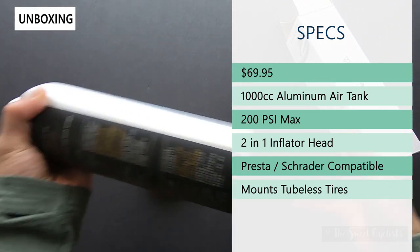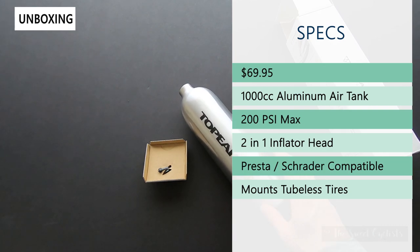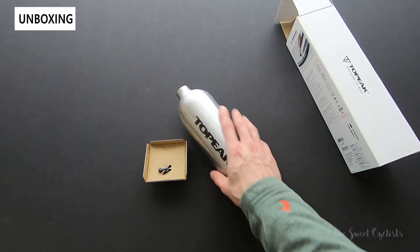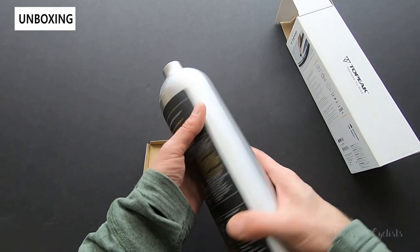Topeak and many other brands have pumps that combine a high-flow boost of air as a built-in feature. What's great about the Tubi Booster is that you can use whatever pump you already own and use this alongside it. You can even pump it up at home and then take it to a race and inflate your tires there — it's a nice portable solution.